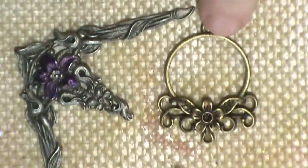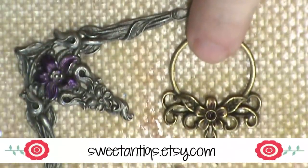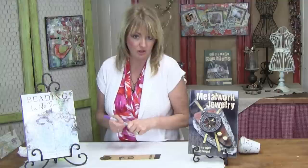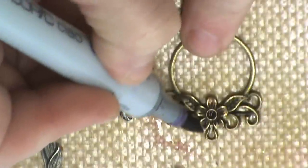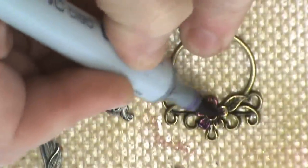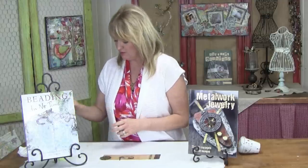What I have here is a metal finding from my Sweet Antiques shop on Etsy. I also have a Copic marker, and because the Copic markers are transparent, it's going to allow some of that metallic finish to shine through. So all you have to do is just color. Super simple, super easy.